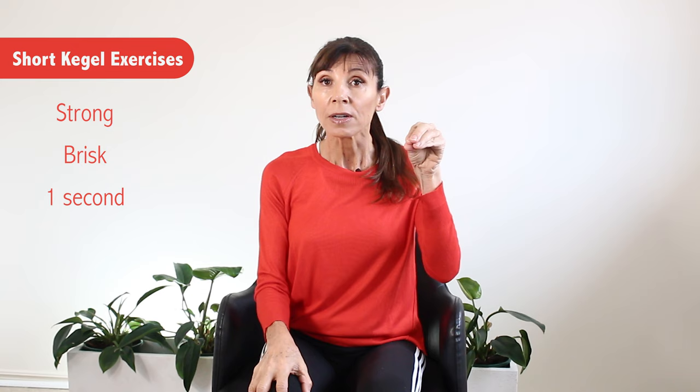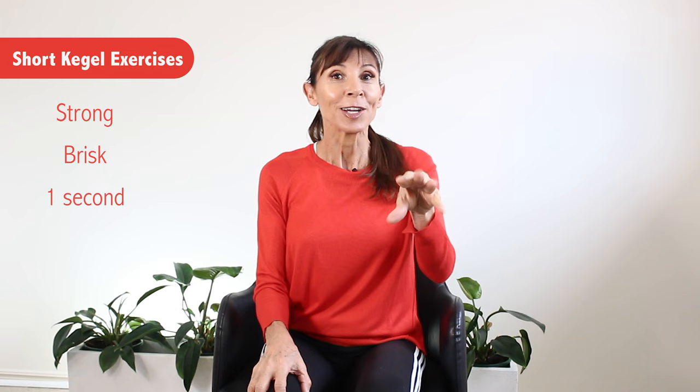So this is a fast Kegel exercise. Sitting tall or standing tall, this is a strong, brisk contract and then relax — contract and relax. Can you do them with me? Contract strongly and relax. And again, contract strongly and relax. Remember: keep your buttocks relaxed and don't pull your tummy in hard. These are the muscles in and around the base of your pelvis and your pelvic floor, which you'll see in that video I already referred to.